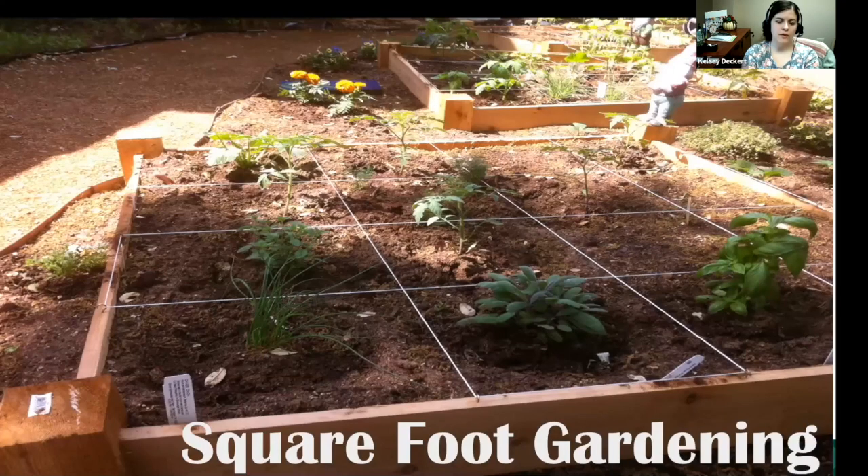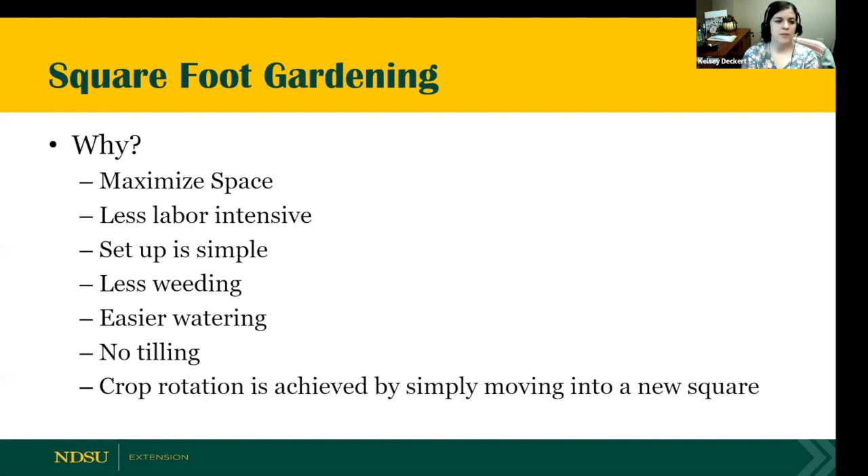If you go the route of a raised bed garden, square foot gardening is a great option that maximizes limited space — maybe you don't have a large backyard, or you have an apartment with a balcony. Advantages of square foot gardening include easier harvesting, maximizing the amount of vegetables in a smaller area, easier watering, less weeding, and the ability to rotate crops by square instead of location. It's less labor intensive, setup is really simple, and there's no tilling involved.